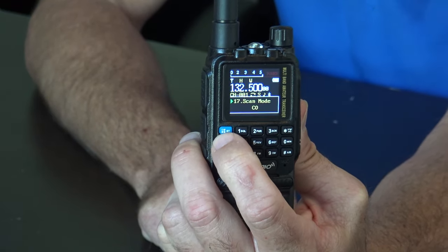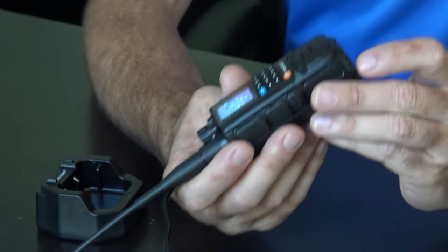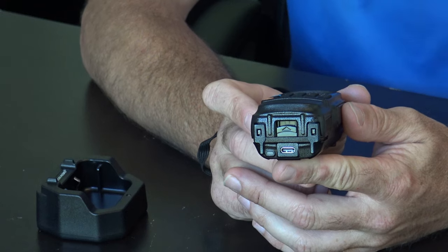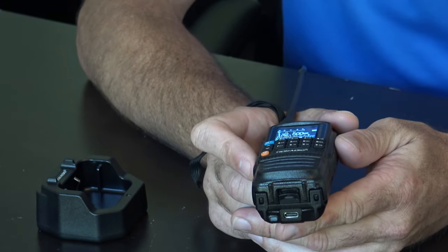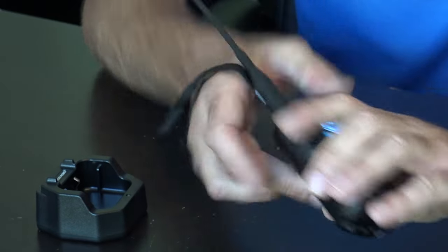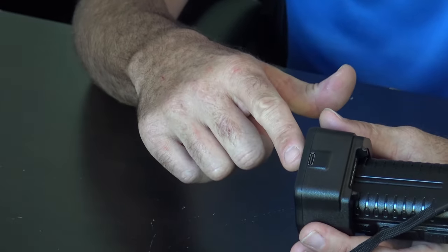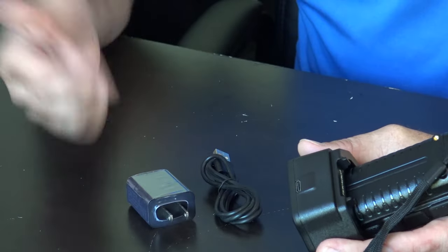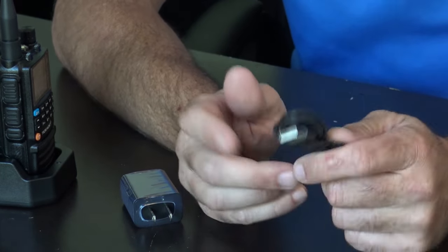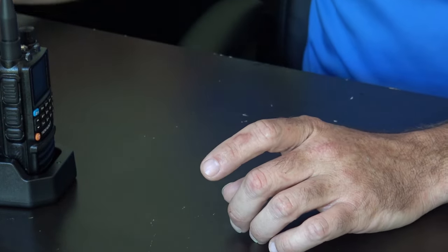Nothing too out of the norm for one of these radios — kind of familiar. Two different ways to charge it: USB-C comes with the cable — thankfully everybody's on USB-C now and TID Radio chose to implement that — or a drop-in charger also powered by USB-C, which comes with the cable and charging brick. The USB-C cable also doubles as a programming cable if you don't want to use the app. You can use it with CHIRP or their CPS software.